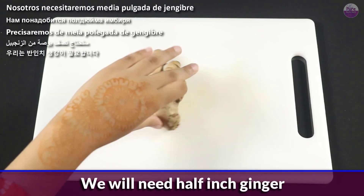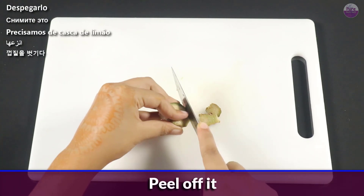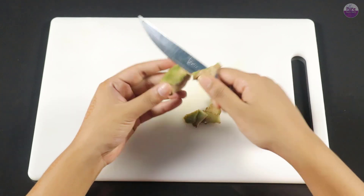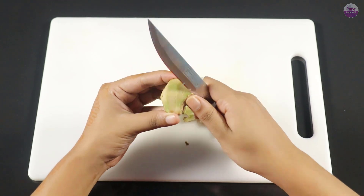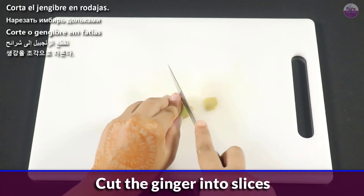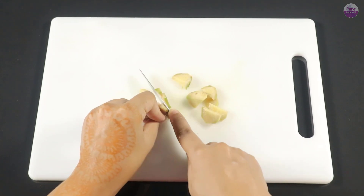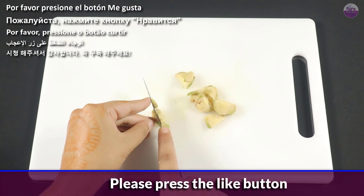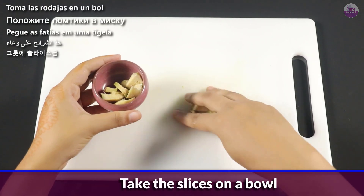We will need 1.5 inch ginger. Peel off it. Cut the ginger into slices. Take the slices in a bowl.